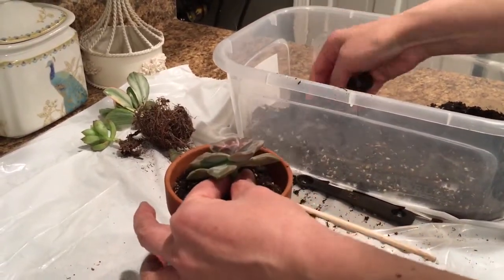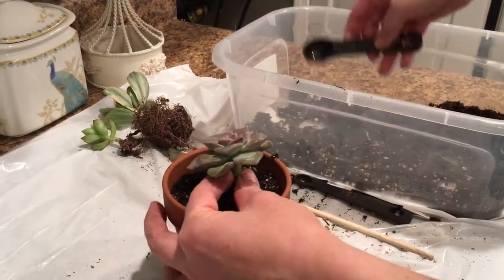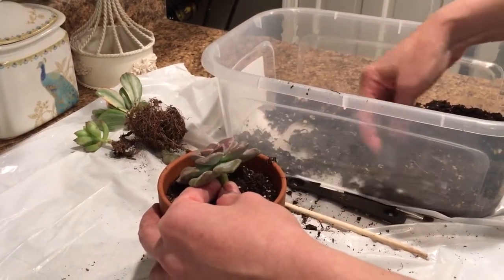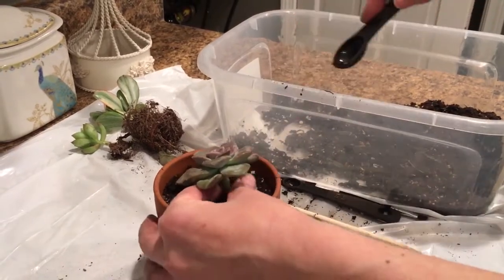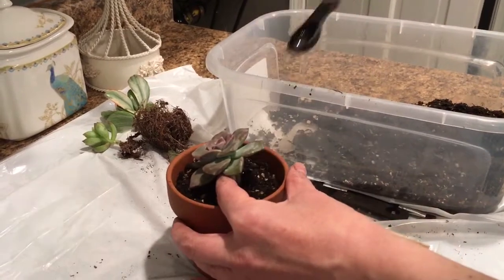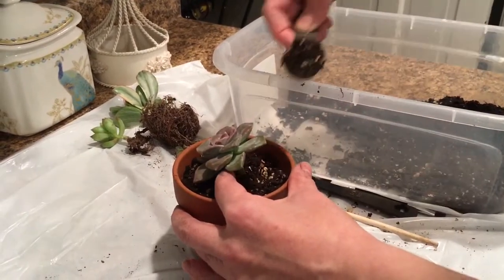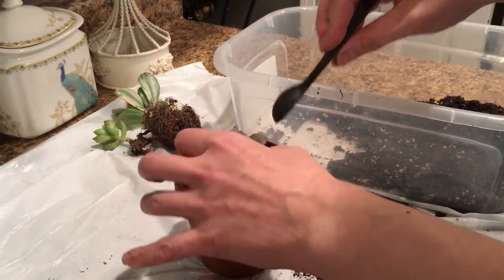Most folks don't baby things the way I do. I'm one of those people that needs to have everything planted in a separate pot with great care and control. You can see the plant is beginning to stand up on its own, which is good news. You don't want to start pressing down on the soil too quickly because then it will go in deeper and you want it to be level with the surface.